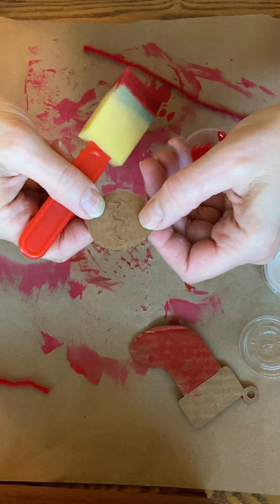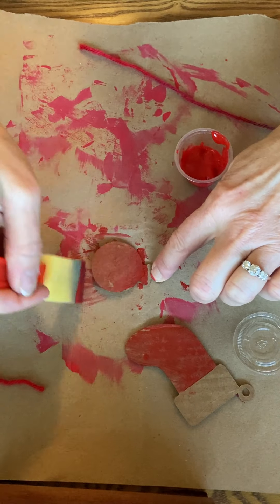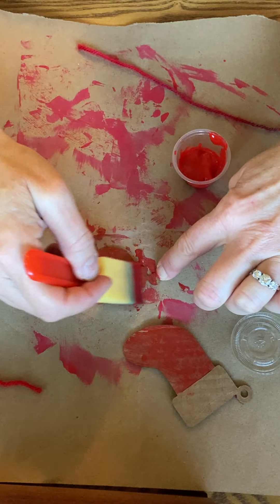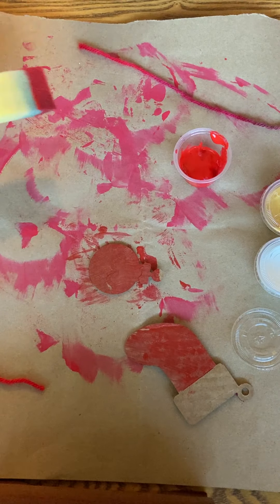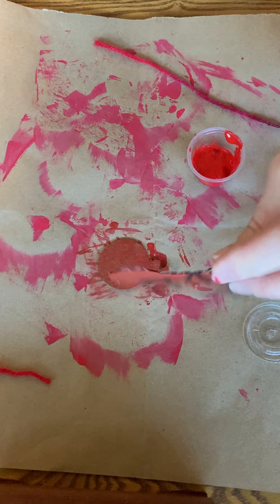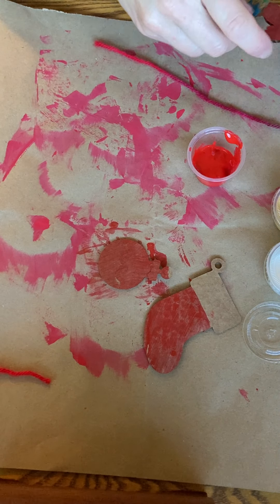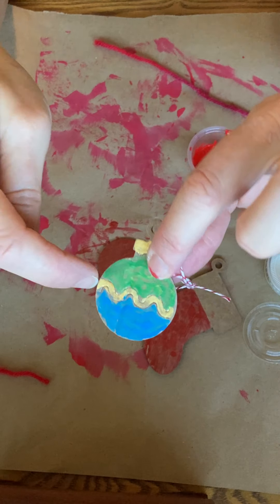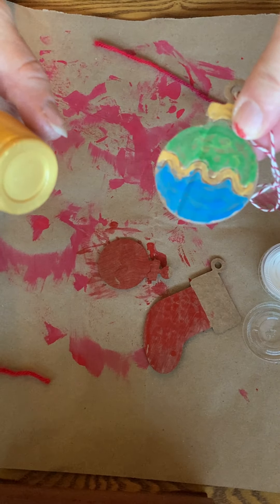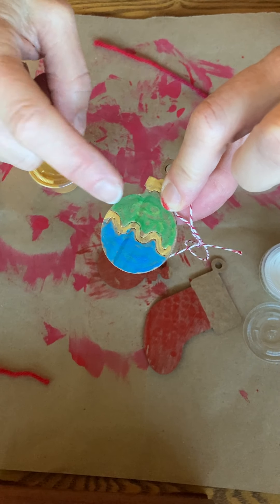Then put that aside and move on to a different thing to decorate. This ornament is fun because it has a squiggly line on it, and I'll show you something fun you can do with your rickrack with that. I'm not going to take the time to wash my brush and switch colors — you can do that if you want to. These don't take very long to dry if you don't put very much paint on them. This squiggly line here is gold and you have some gold paint, which is really fun. You'll need your skinny brush to put that on, and you can do one color below and one color above.